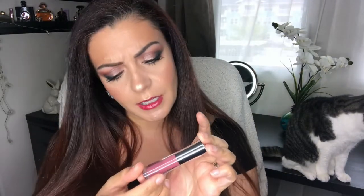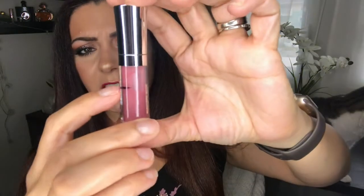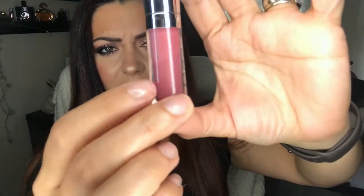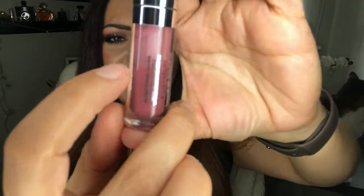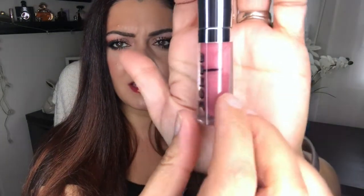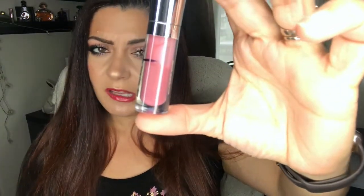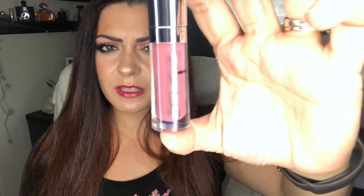The first product is the Buxom Full-On Lip Polish in Dolly. I did mark it this time — I didn't forget. I'm currently a little bit lower than the line, but I'd say I'm about very close to being halfway done with this product. I'm gonna keep using it and hopefully finish it in a couple of months.